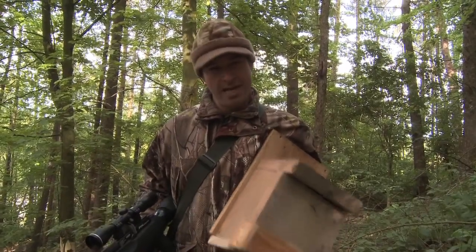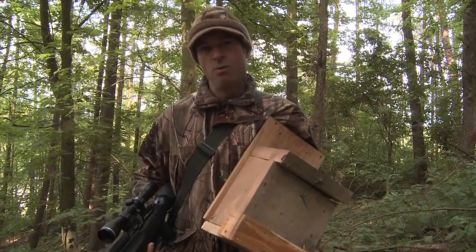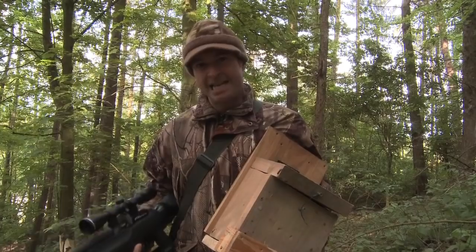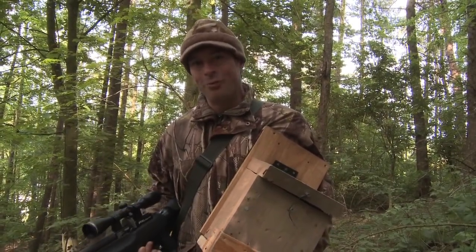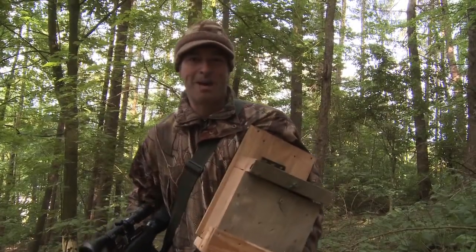So what I've decided to do is to set up a peanut feeder which will hopefully draw them out and down to where I can easily see them and easily target them and hopefully account for a lot more. So I'll get the gun put down and we'll get this put up.